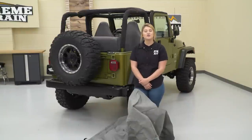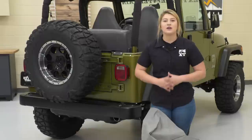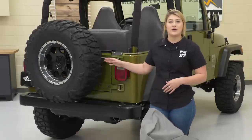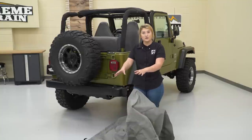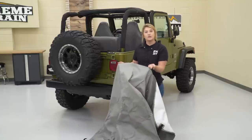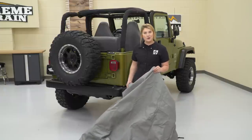To kick off this install, you wanna make sure that your trail cover is facing the correct way. You're gonna have a couple of bungee cords in the back that are gonna go around the tail lights as well as our spare tire, so all those bungee cords are gonna be towards the back, and then the smaller bungee cords are gonna be towards the front. After you have that figured out, we can start throwing it over the Jeep.